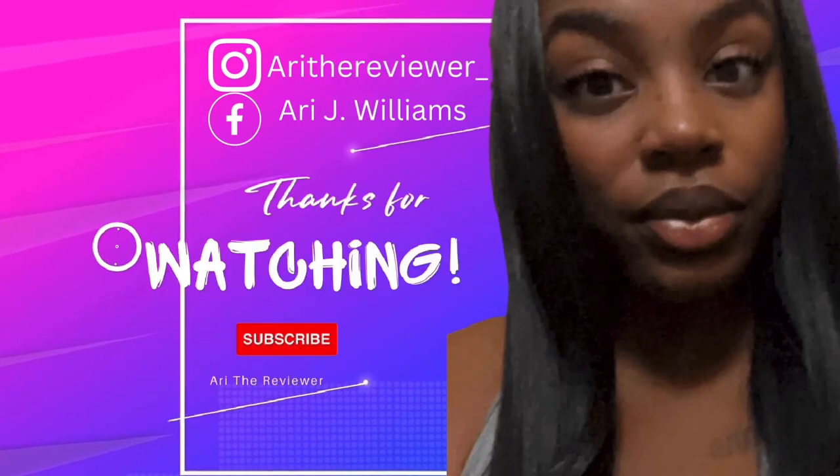If you're new here, I hope that you subscribe, like, share, comment, and hit that bell. Also make sure y'all comment and let me know what y'all want me to talk about and what I need to work on — because I'm here for y'all. Tell me what you want.